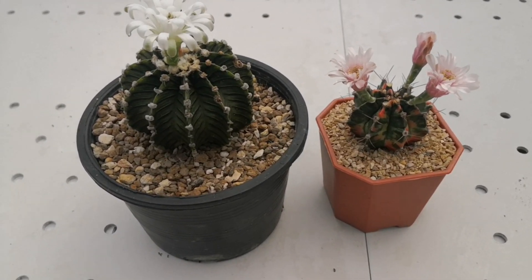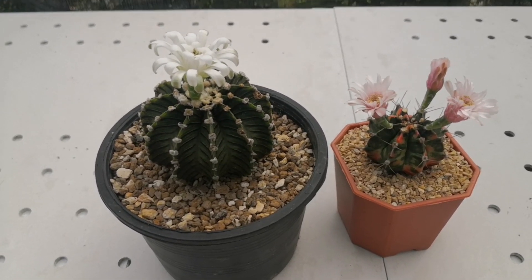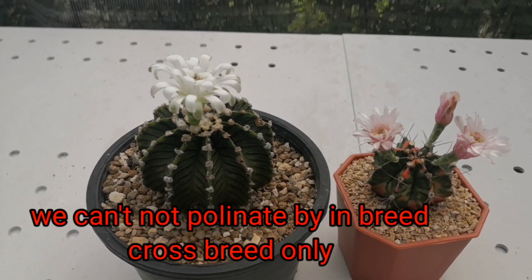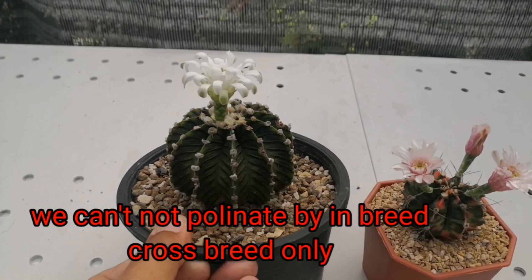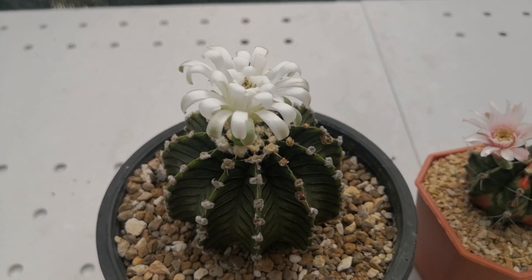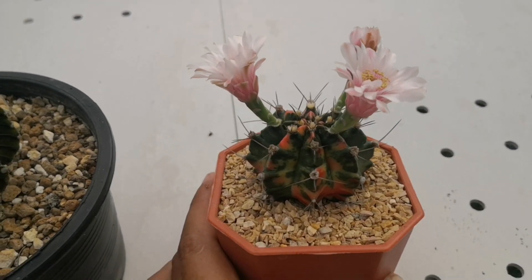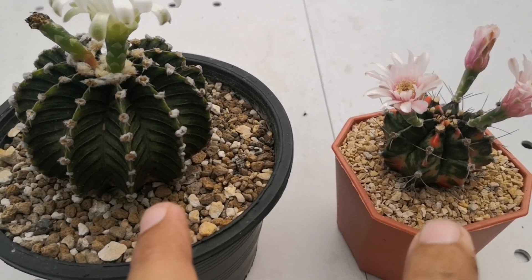Hello everyone. In this video, I will show how to pollinate gymnocalycium. For gymnocalycium, we cannot self-pollinate — cross pollination only. This is LB-2178, the cultivar, and this one is gymnocalycium mihano. I will pollinate between these two plants together.